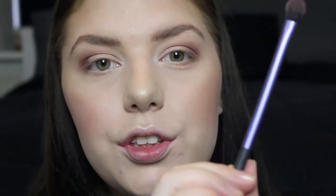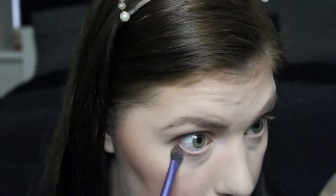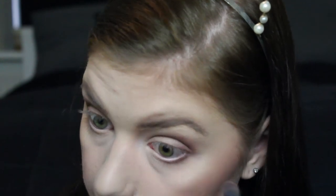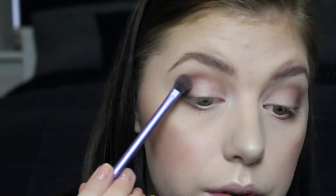Going in with a tiny bit on this Real Techniques brush and placing it on the outer corner of my lower lash line. I usually use a different brush that isn't this big, but it works with tiny strokes because we don't want any fallout. If mascara takes some of the outer corner color away, just pat it over again.